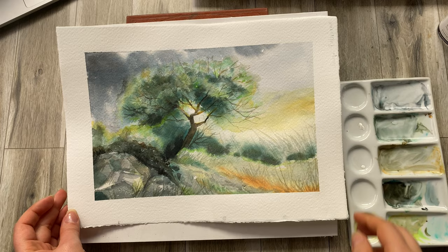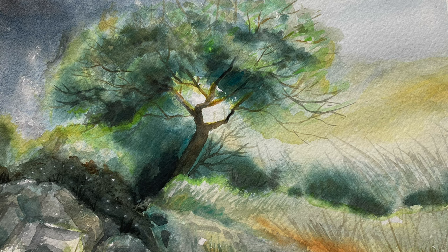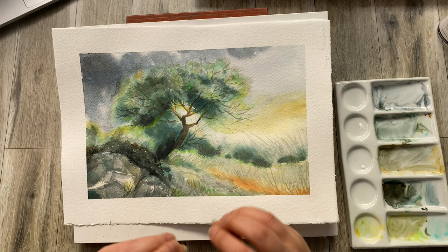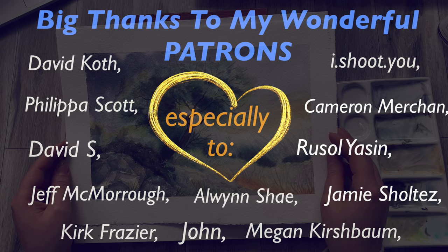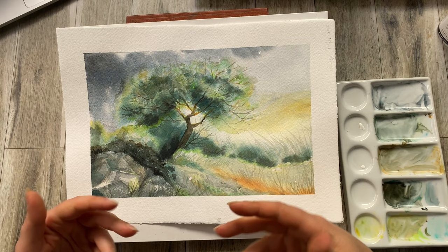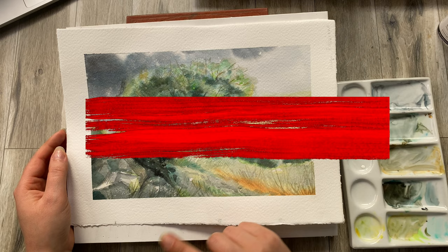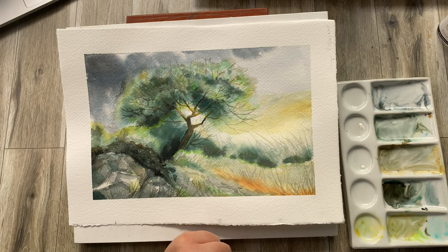I hope you guys have enjoyed this video and I hope you check out the Patreon page where I've got more tutorials, more techniques, more fun like giveaways, and so many other things. I want to say a big thank you to my wonderful patrons who are supporting this channel and helping me along with suggestions and products and all sorts of stuff. Thank you guys very much. Don't forget to subscribe and press the notification bell to make sure you're updated with all the videos — I hope to see you soon in the next video, bye-bye!